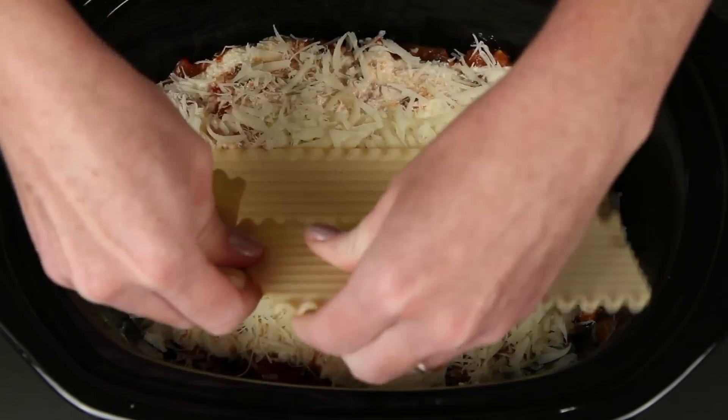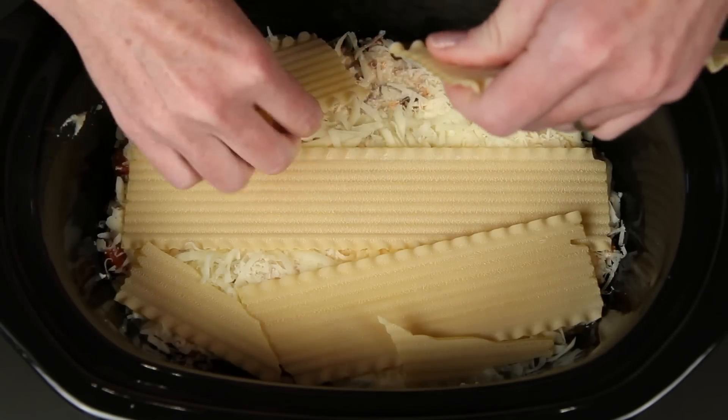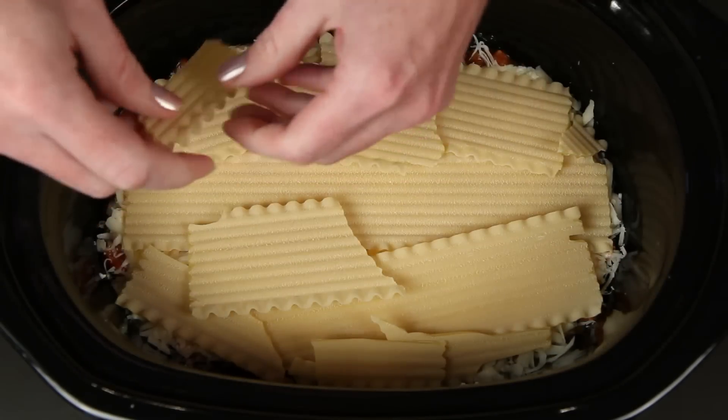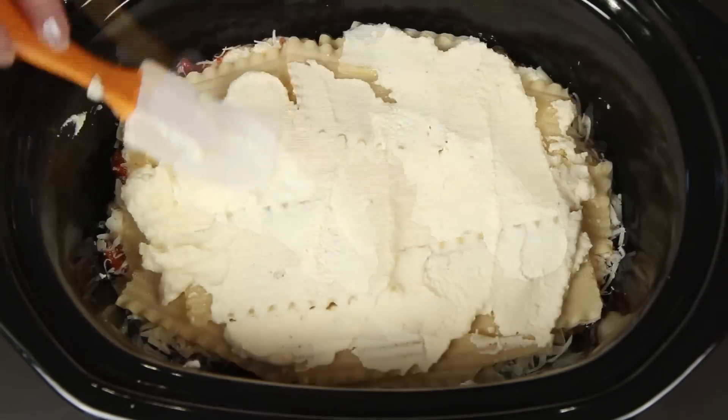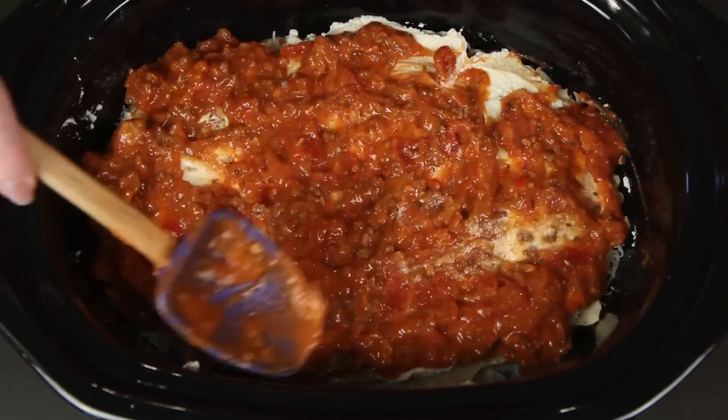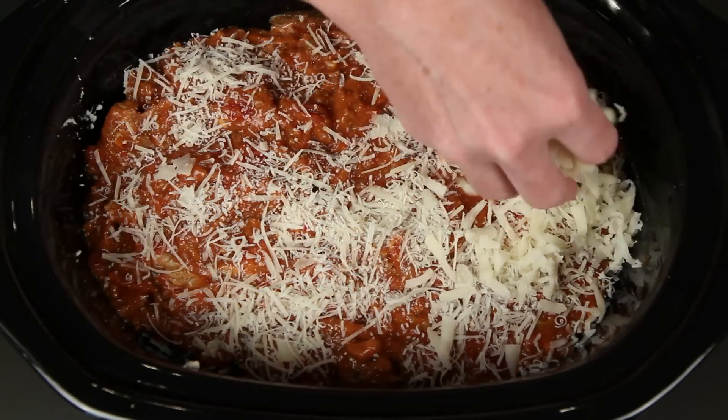Noodles! The long way this time. It is pretty difficult to break these lasagna noodles to get them to fit in this shape — I should probably be wearing goggles. Some more of the ricotta mixture. Get this good and saucy! More parmesan and mozzarella.